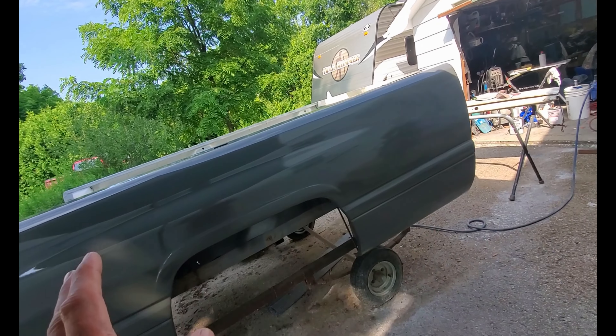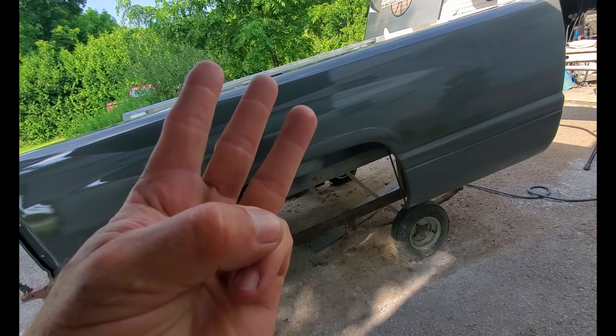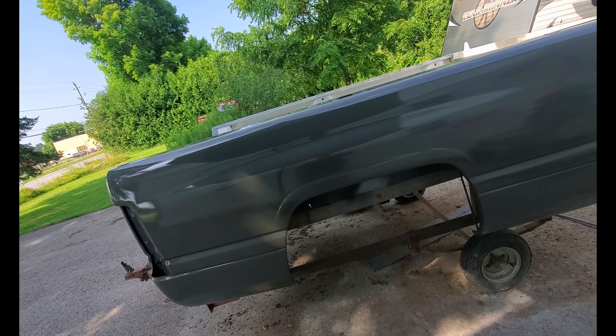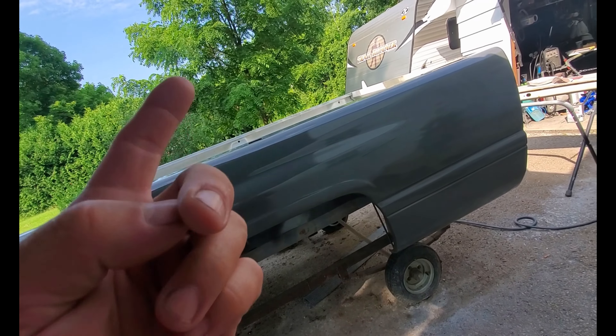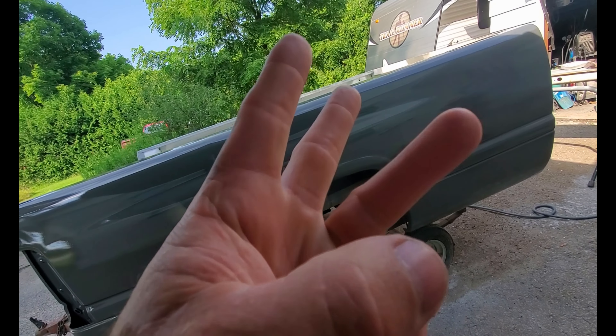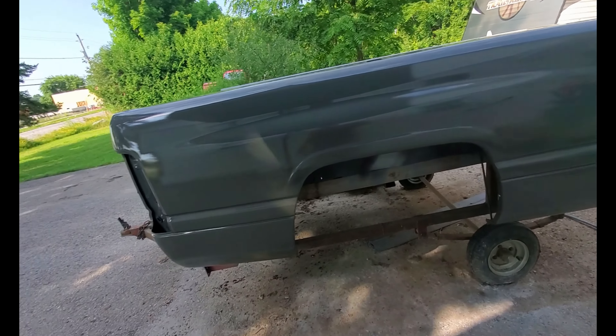Did minor prep, hit it with three coats of color base, and let that cure up. Then I put down a tack coat, a medium coat, and finished off with a wet coat of clear, and it looks pretty good.